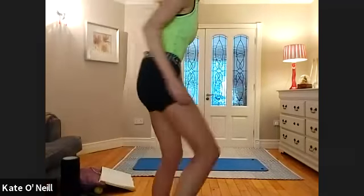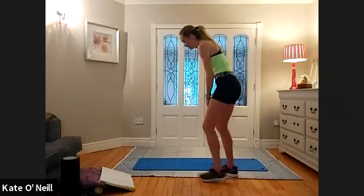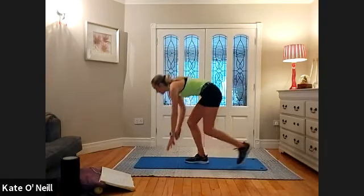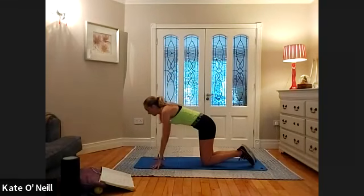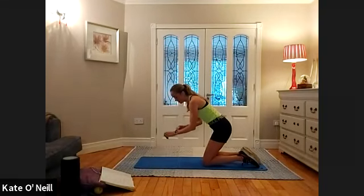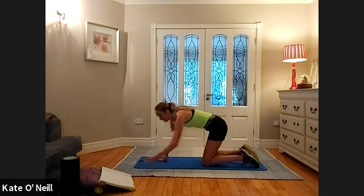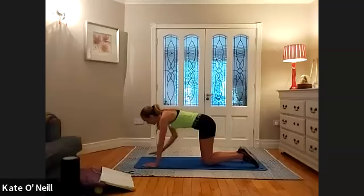Bring the knees into your chest. We are coming onto our hands and knees. Class is flying — that's 30 minutes done, but I'm finishing it out. Tough, tough, tough.